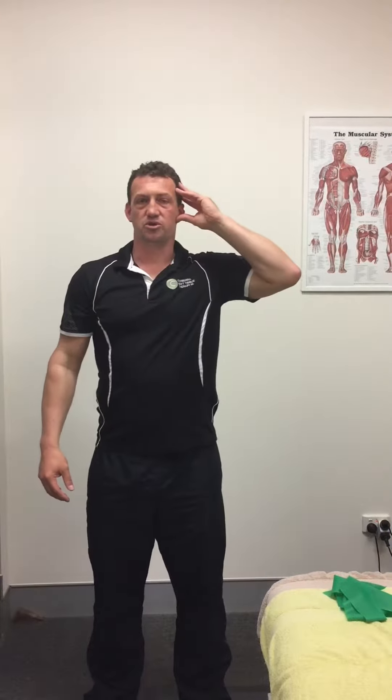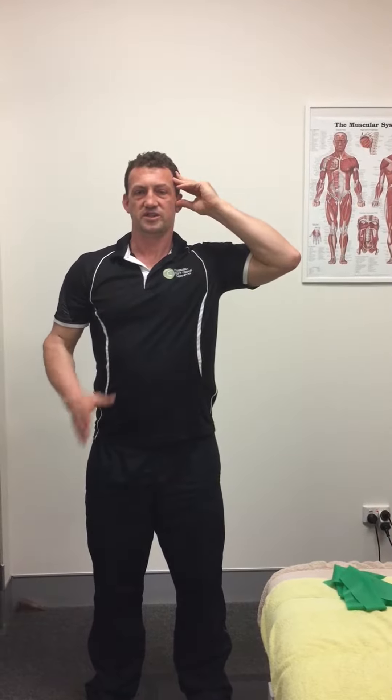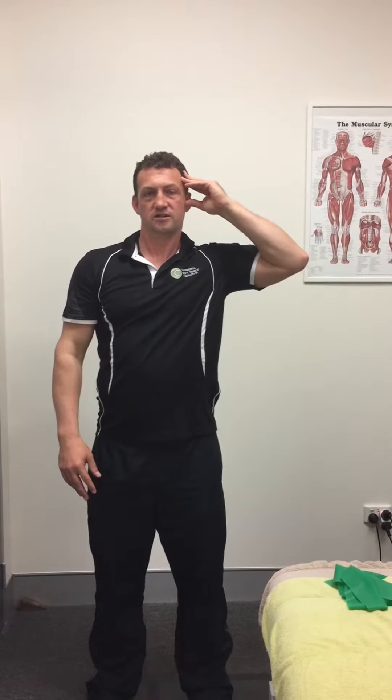From here, keeping that position with no change anywhere, when I push to the side here, I'm pushing my hand into my head as opposed to the head into the hand. Everything stays straight — my head and neck stay in alignment. We don't want deviation either way. Hold that 10 seconds.